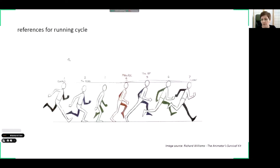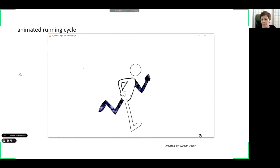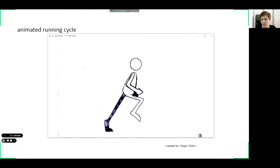One more classical reference is the running cycle — again from Richard Williams. It's similar to walking, but the up-and-down movement is more accentuated because when running we jump higher. The rhythm of running is faster, so probably fewer in-betweens are necessary to obtain the running cycle. Here is the running video: the character is running quite fast, it's a simple character, and this running is based on the reference shown previously.